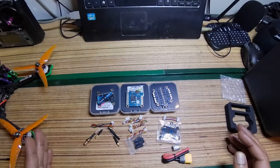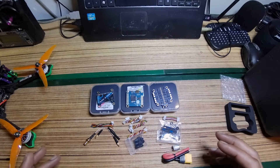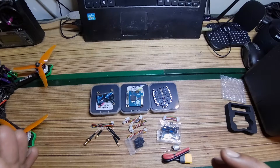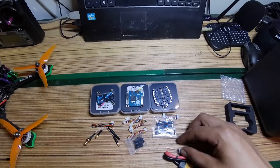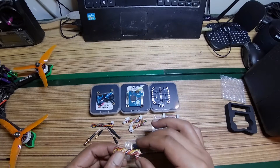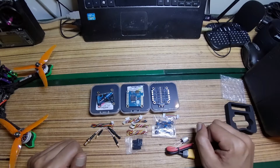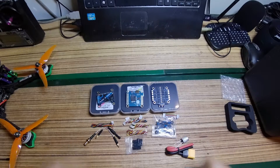I'm going to try to fit everything together. The only things I should need to solder are the motor wires, the XT60 connector, and the capacitor. The rest I shouldn't have to solder because they gave me a bunch of connectors. Let's see how it all works out.